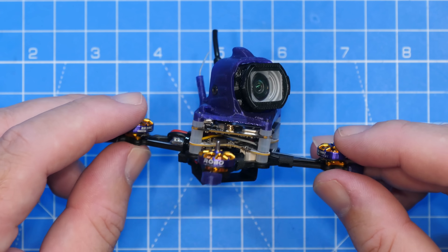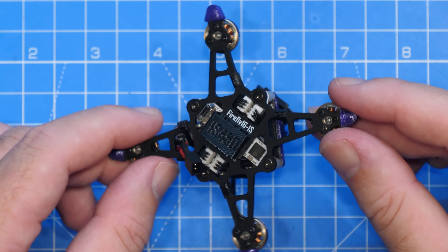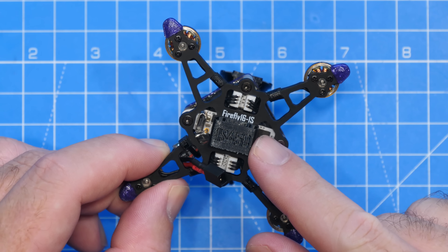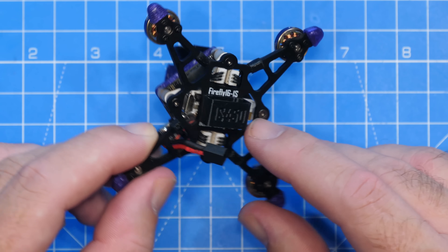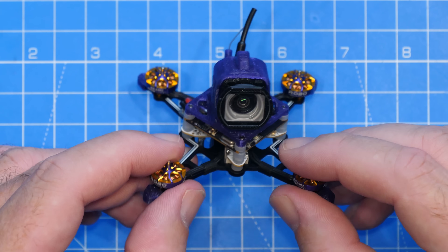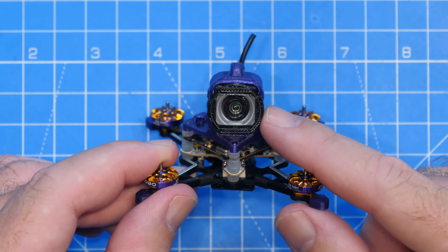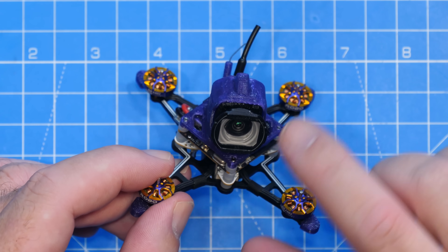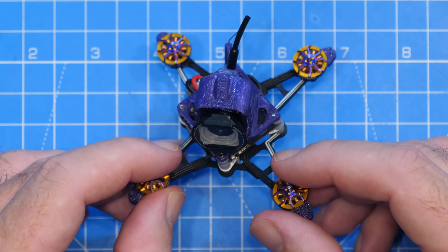This is a small 1S quad fitted with the DJI O4 system. Specifically, it's the Flywoo Firefly 16 1S Nano Baby Version 3. It comes with the standard DJI O4 ear unit installed, pre-fitted with the O4 wide angle lens kit, and it's got a number of little features that I think make this a really nice little quad.